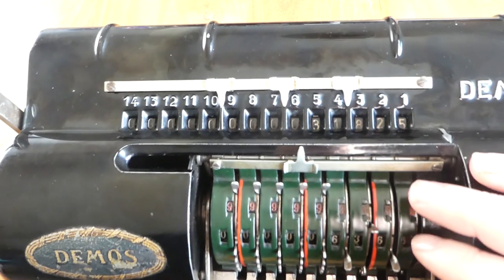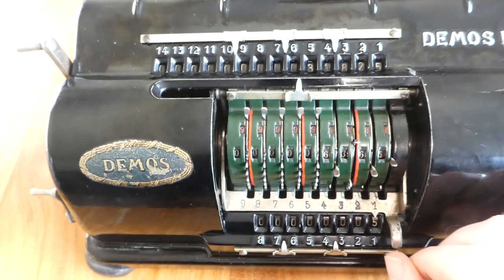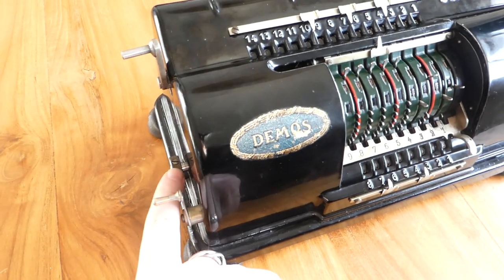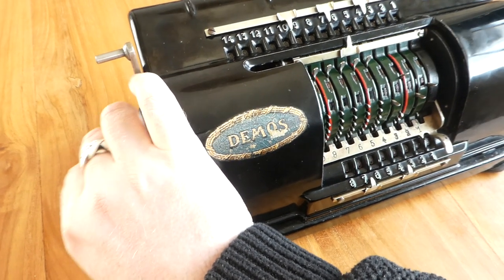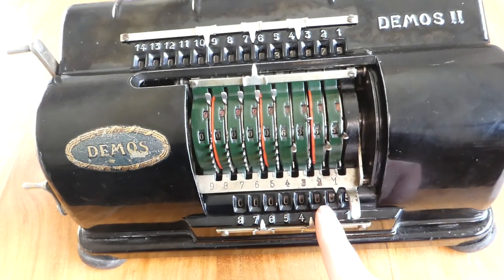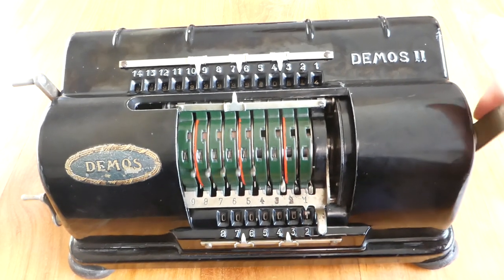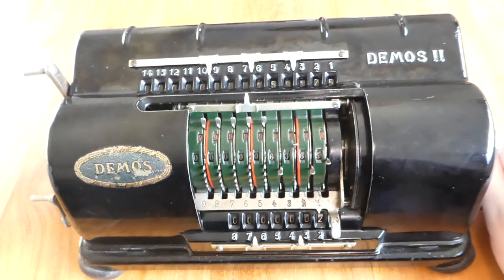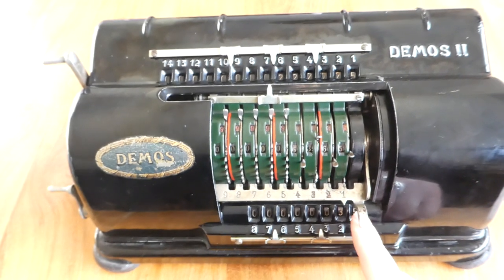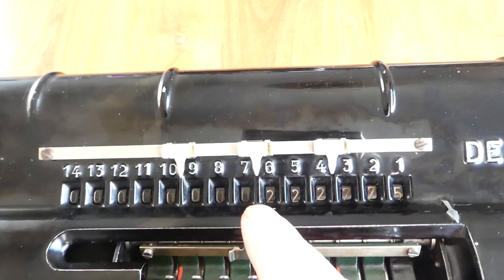This is how you add numbers. To multiply, you can shift the whole input register to the left — it's on its internal carriage. You can shift the register by using this knob; just pull it outwards until it hits the stop, and that shifts it towards the second digit. As soon as you turn the crank it aligns itself properly. That way you can multiply by larger numbers. I've now multiplied by 35: 35 times 6365 is this number here.